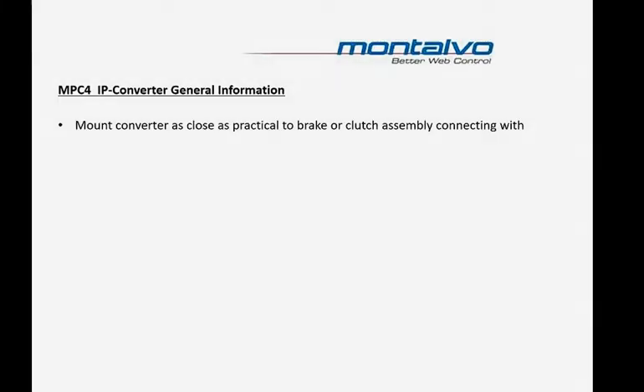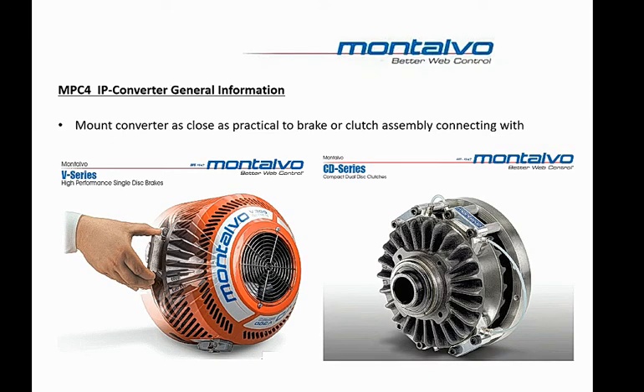One of the first and most important things to do when installing a new Montalvo Tension Control System or troubleshooting an existing one is to check that the IP Converter is properly installed and calibrated. For best results, it's recommended to mount the IP Converter as close as practical to the brake or clutch assembly that you're using with it. Long tubing runs, large volume requirements, and restrictions such as valves or fittings can delay the response time of the system to changes in air pressure.